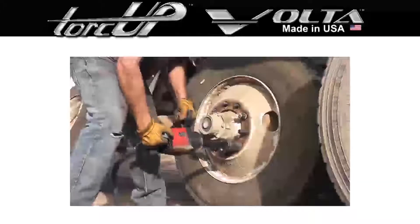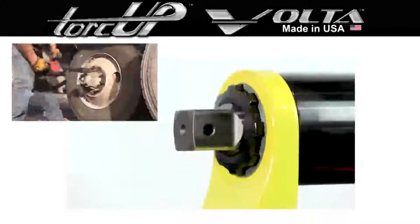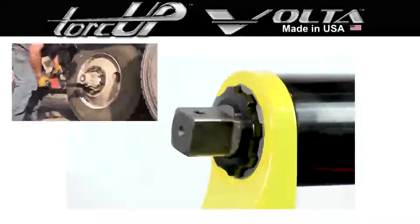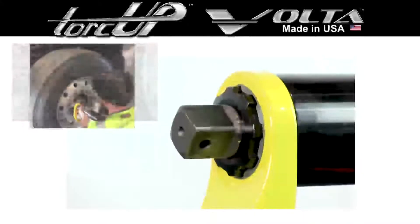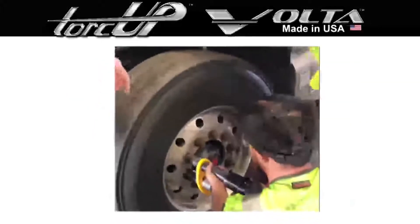Unlike impact wrenches, which hammer the bolt with uncontrolled force and high noise and vibration, the Volta torque wrench has a continual rotation that is non-impacting and creates minimal noise or vibration, offering increased operator safety.